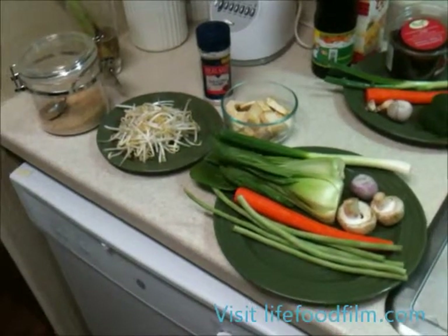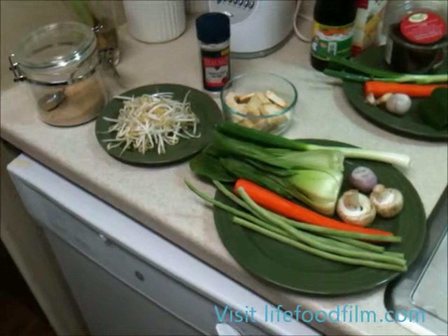Welcome to Live Food Film Channel. Today we're going to be making fried rice and spring rolls.